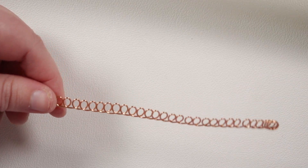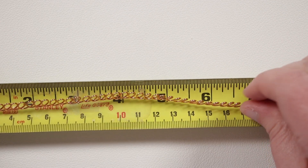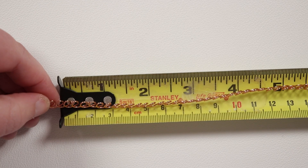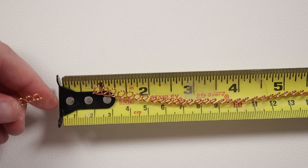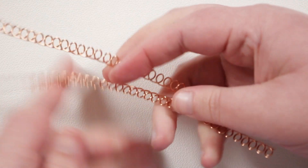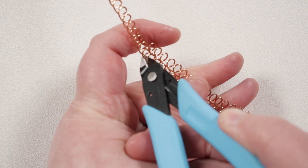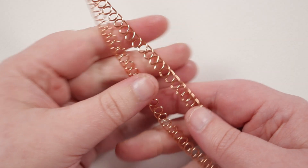Now we've ended up with the whole length of loops sitting side by side and nice and flat. What we're then going to do is cut it down so we have the lengths that we need to use. I'm just going to be working with about seven and a half inch lengths — measure that, then cut off that length from the long length, and we need two for this bracelet. We still have a decent length left that could easily be used for other pieces of jewelry.